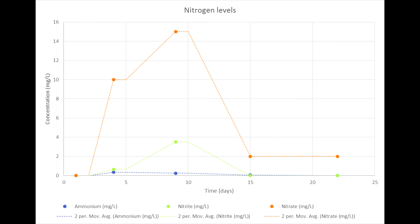I checked nitrogen levels every couple of days. After 22 days, ammonia was undetectable, nitrite was very low, and nitrate had dropped to 2 parts per million, down from 15. At that point the tank had finished cycling and it was safe to add fish and coral.